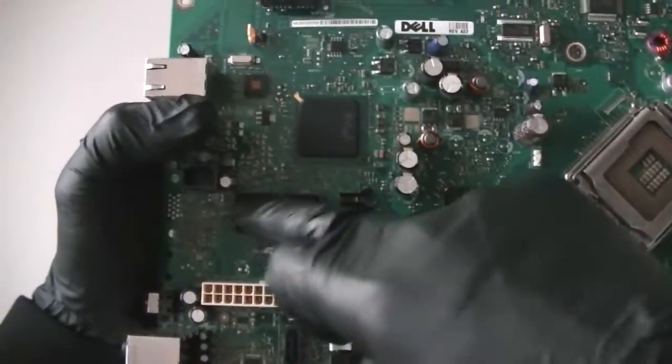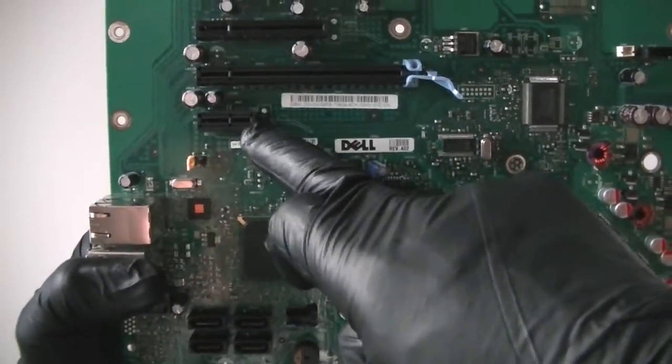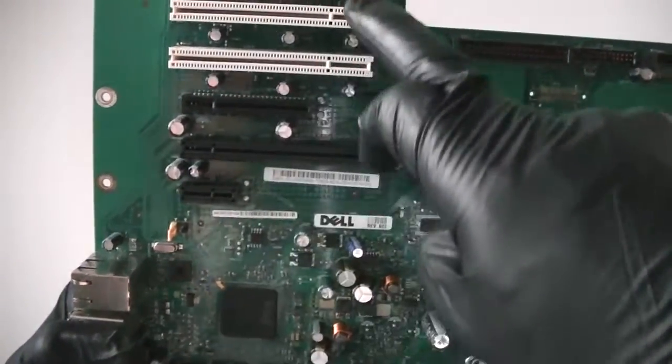6 SATA connectors right here. Total PCI Express x16 slot, PCI Express x1, PCI Express x4 slot, and 3 PCI slots right there.